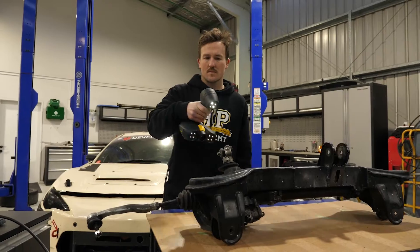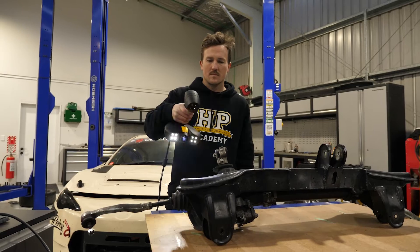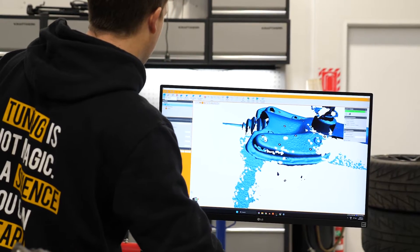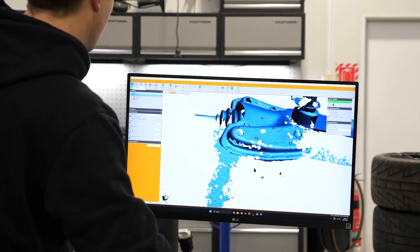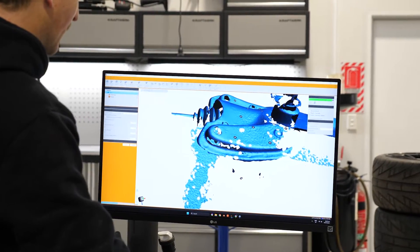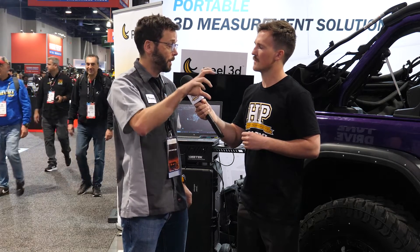Basically, a 3D scanner is a device that will convert an existing object and bring it into the digital world. In our case, our 3D scanners use what's called structured light. The principle is they will project a light pattern onto an object, and this light pattern will be observed and interpreted into 3D data through a set of cameras mounted onto the device.